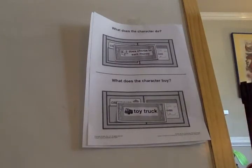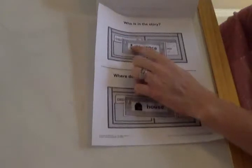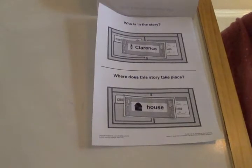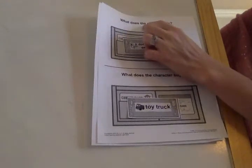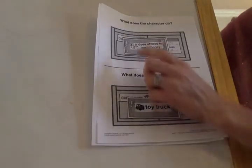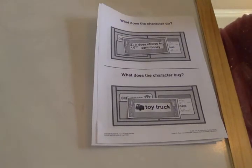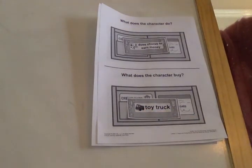Let's review. Who is in the story? What's his name? Clarence. Where is Clarence? At his house. What does he do in the book? He does chores to get money. What does he want to buy? A toy truck. Very good.